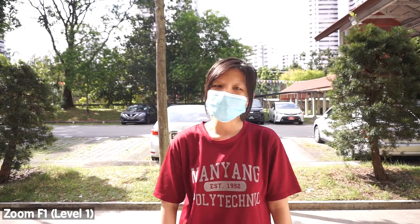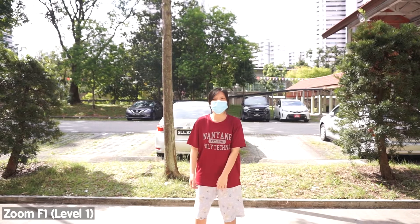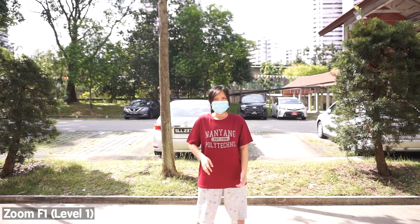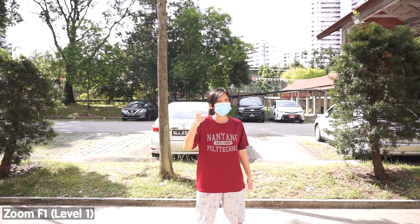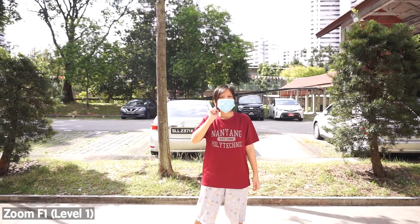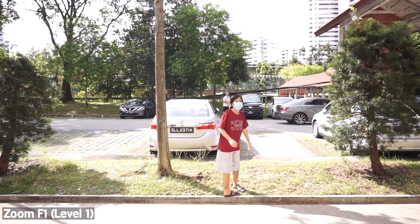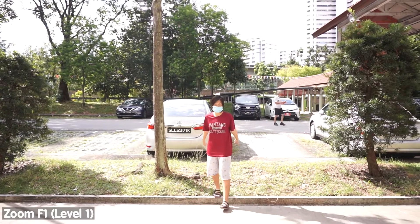Now we're on level 1. I'm standing in the same spot as just now and let's keep moving backwards. I'm going to use this leaf to mark the spot where I stood, so I remember for later. I don't know how it sounds and we're going to find out. Now I'm going to move even further back. Let's hear how it sounds. Got to move on to the next level.